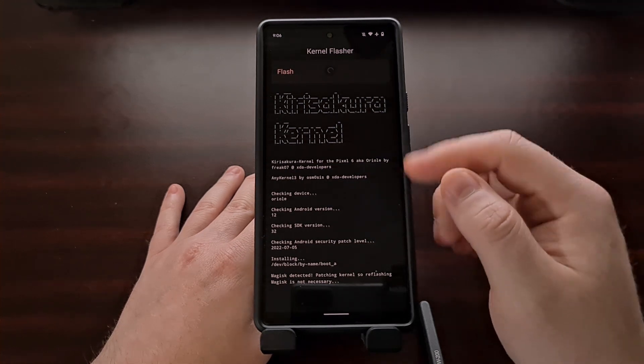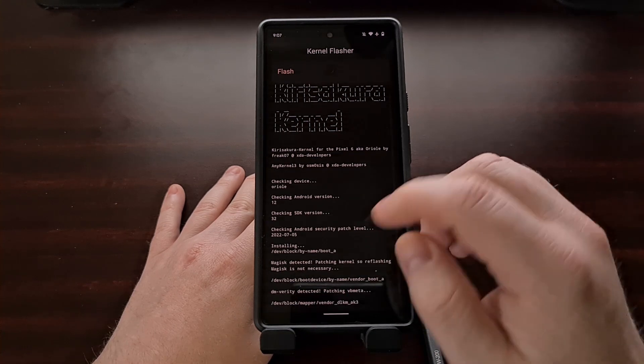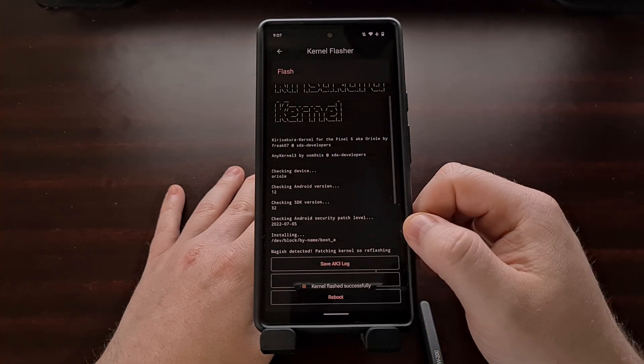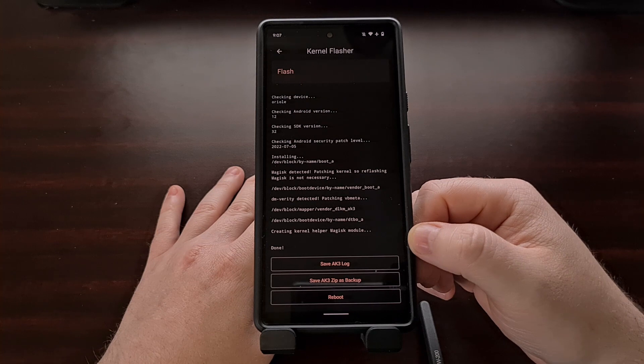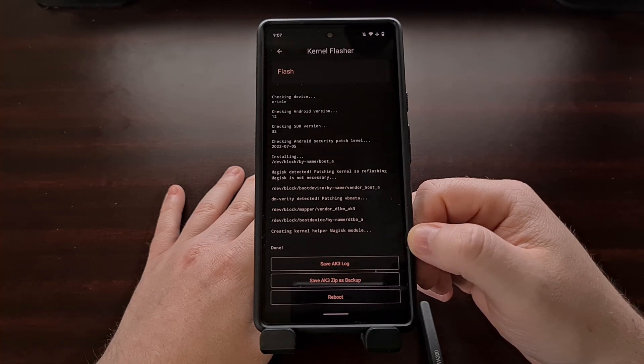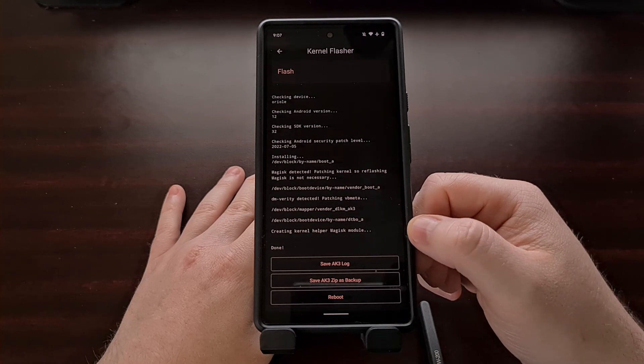You can see a lot of text is going to scroll on the screen as this custom kernel is being flashed to your device. Make sure that it says 'done' at the very bottom and that you do not see any error messages.